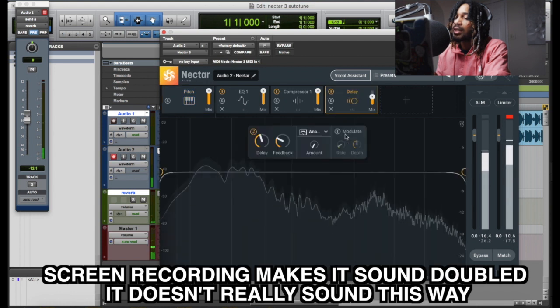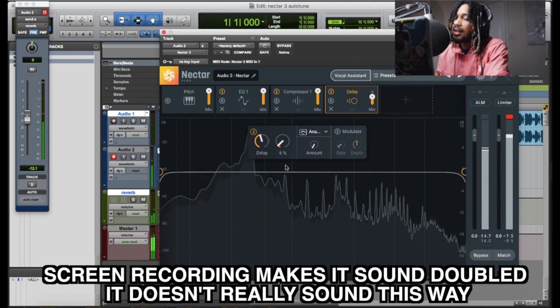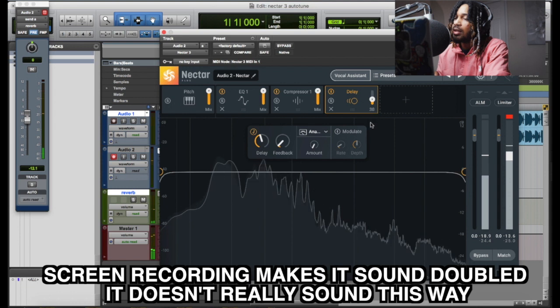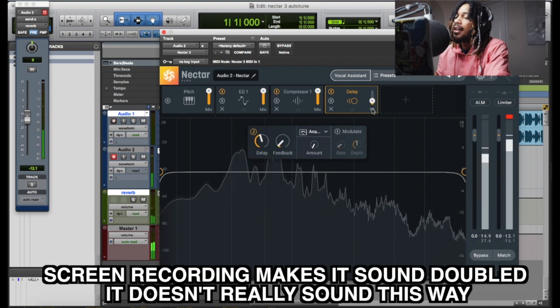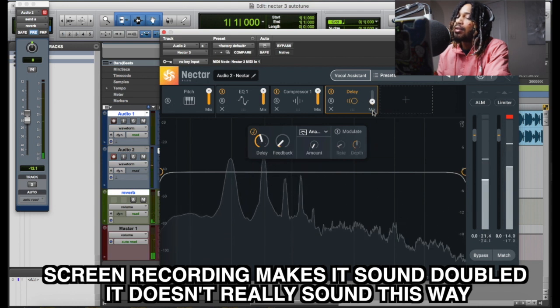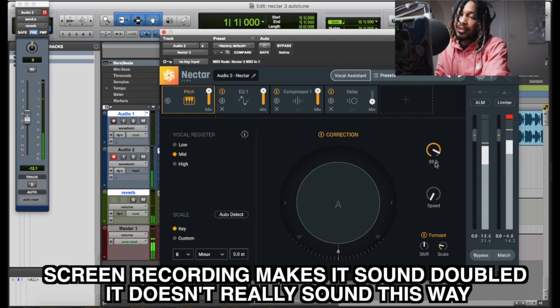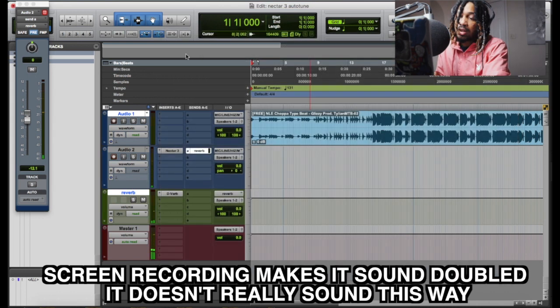Let's put some delay. If you don't want it to hit as hard, you just dial it back. I want it all the way. So we got negative three on reverb. Here we go.